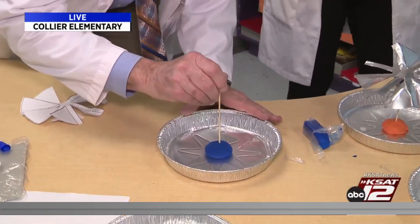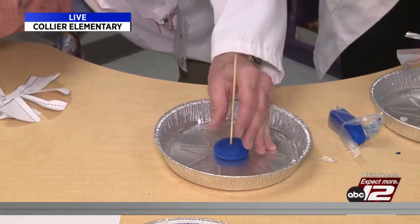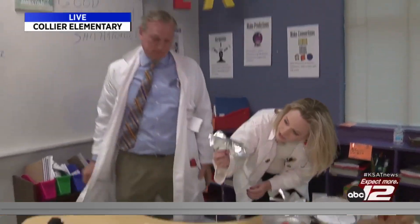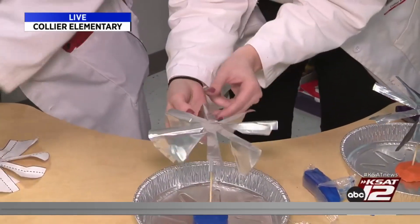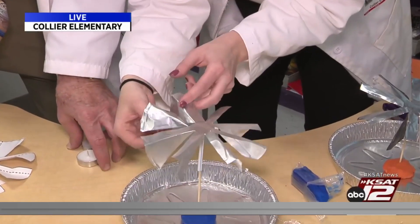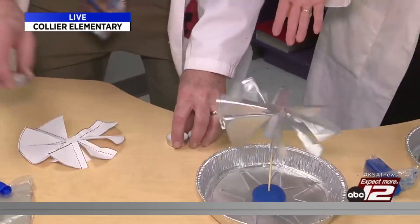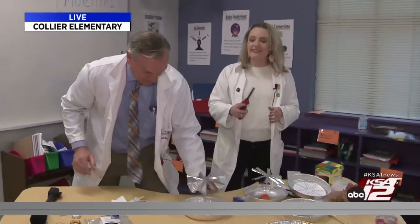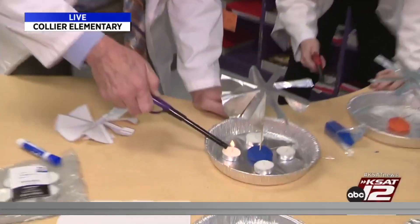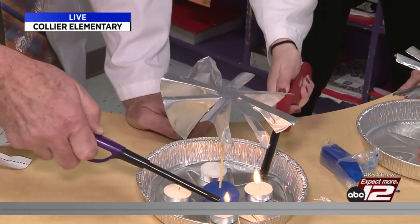Now David is at the step where you take a piece of clay, mold it, take a bamboo skewer — we cut it down a little bit — and put it in the middle. You want to make sure it's straight up and down as much as possible. We're going to put your carousel right on here. Make sure the fans are fanned out a little bit so they can catch the hot air. Then you're going to take four tea lights, and it spins freely, so that's good.